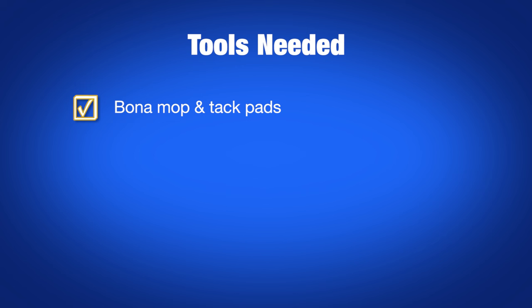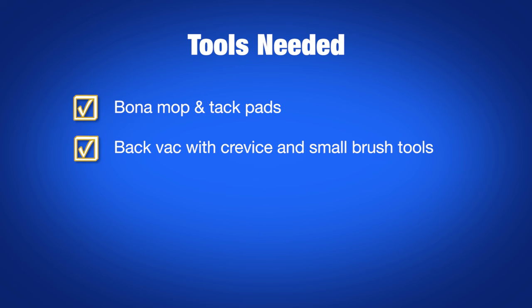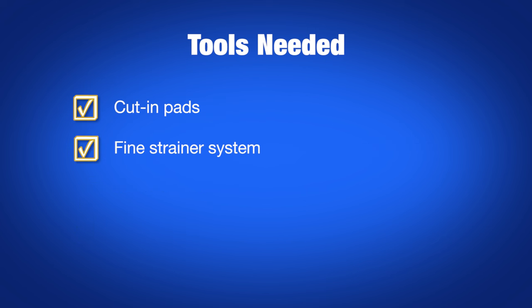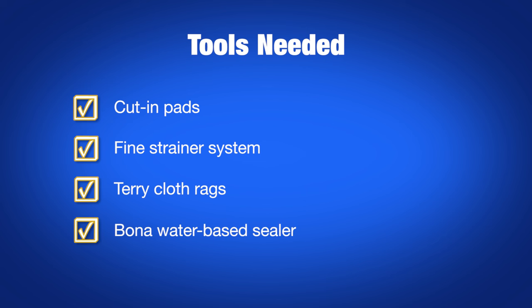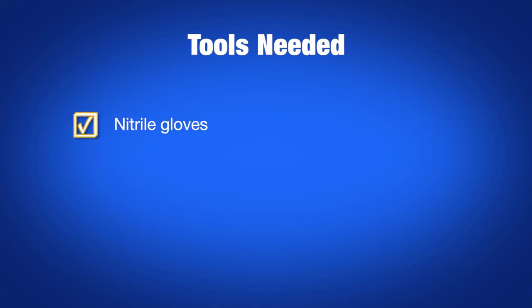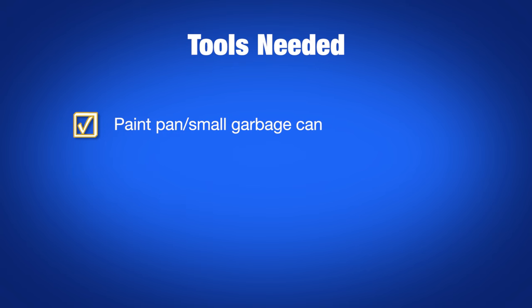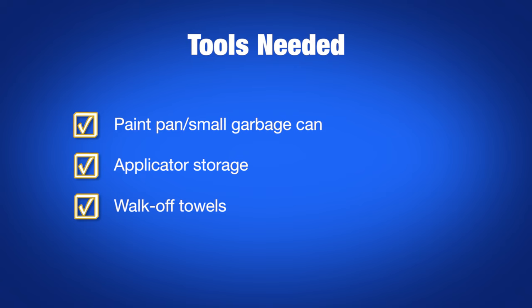For sealer application, you'll need a Bona mop and tack pads, a back vac with crevice and small brush tools, extension poles, a Bona roller, cut-in pads, a fine strainer system, terrycloth rags, Bona water-based sealer, nitrile gloves, an organic respirator, surgical booties, a paint pan or small garbage can, applicator storage, and walk-off towels.